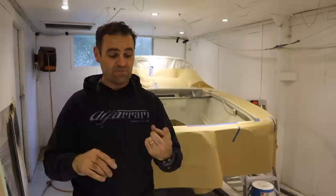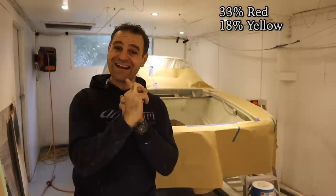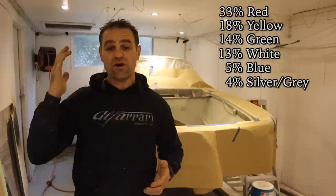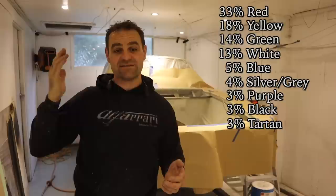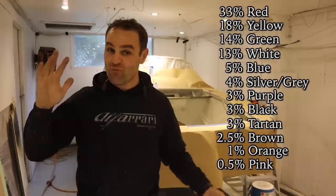There was a heap of responses and I want to give you a rundown of the guesses. The most popular color choice at 33% was red. The second most popular was yellow at 18%. Third was green at 14%, white at 13%, blue at 5%, silver or gray at 4%, purple 3%, black 3%, tartan 3%, brown 2.5%, orange 1%, and pink at half a percent. Quite a range of different colors.